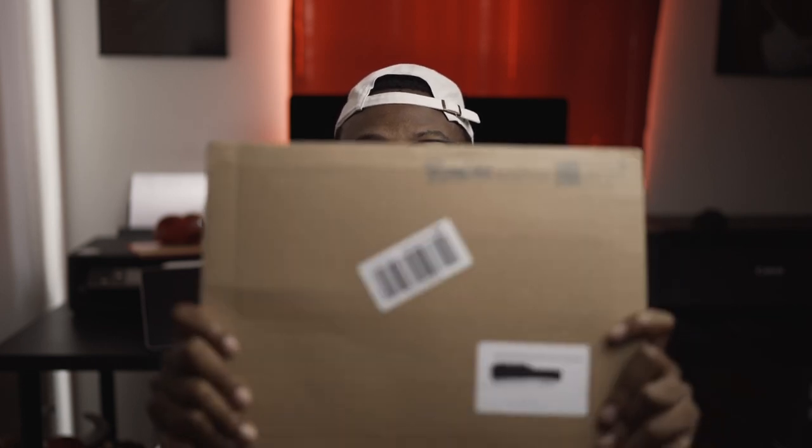Hey guys, Lumanas Time here with another video. Today's video is going to be very special because we're going over the highly coveted Paperlike.